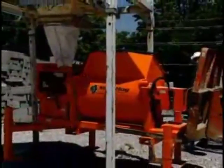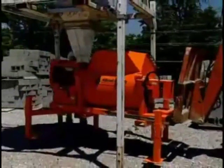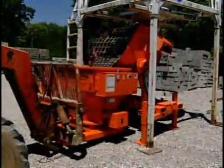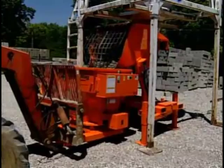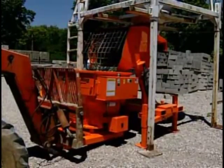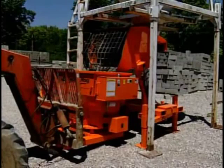The adjustable extension legs allow the Mud Hog to sit under a silo system and dump high enough to unload directly into your Grout Hog, so you can use bag mixes or an on-site mixing tower. The Mud Hog works great with either choice.